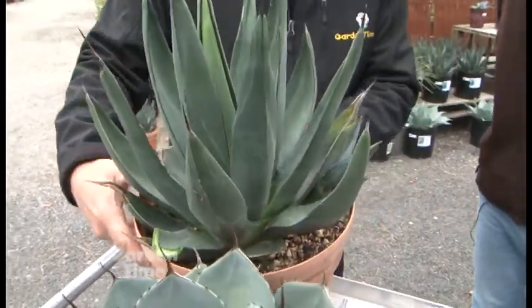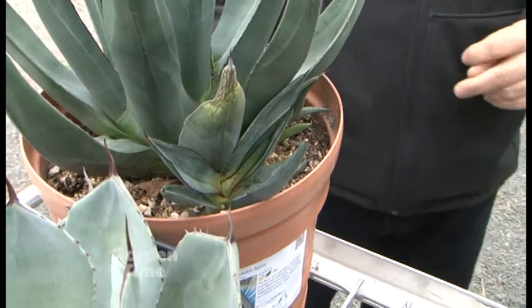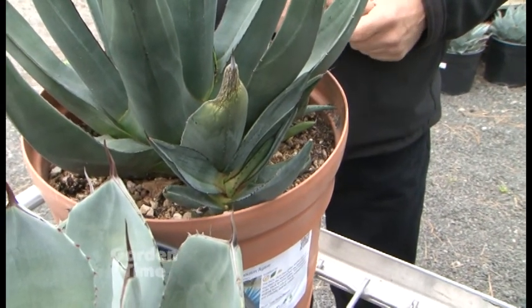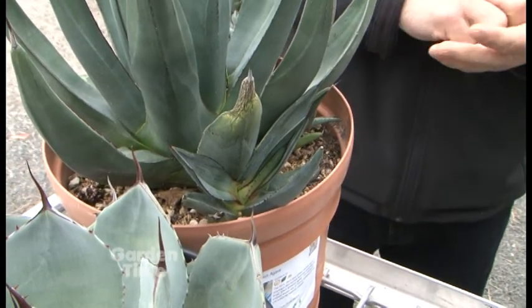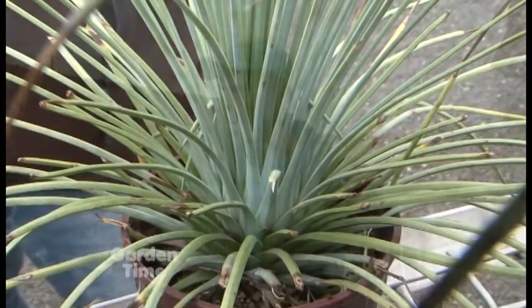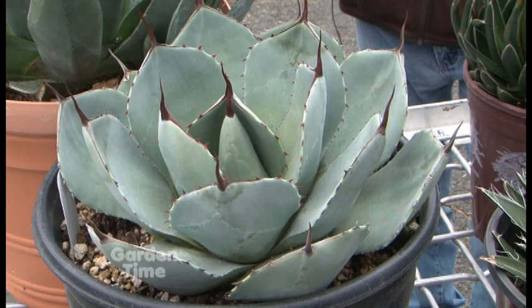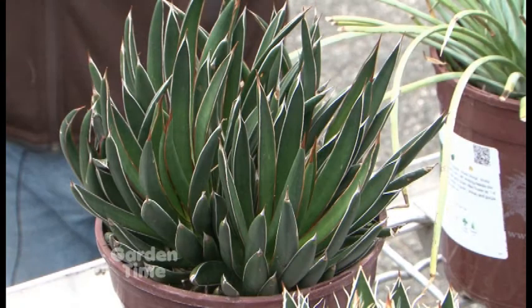Speaking of pups, I wouldn't do anything — just let it grow naturally like it would in nature. As for giving these the best opportunity to thrive in the Northwest, drainage is probably the most important thing. They'll accept the cold, but what they won't accept is a lot of wet. You want to plant them a little bit higher than you would a normal plant — you don't want to plant them in any kind of valley where water drains into the root ball, because if water collects around it, they'll rot out. I always recommend planting on the top of a mound or the side of a mound where the water will drain off.